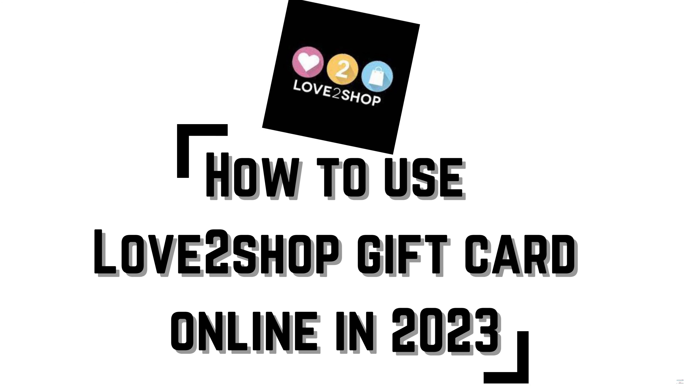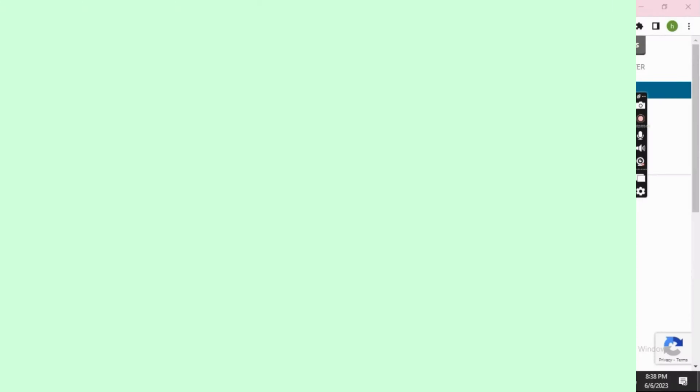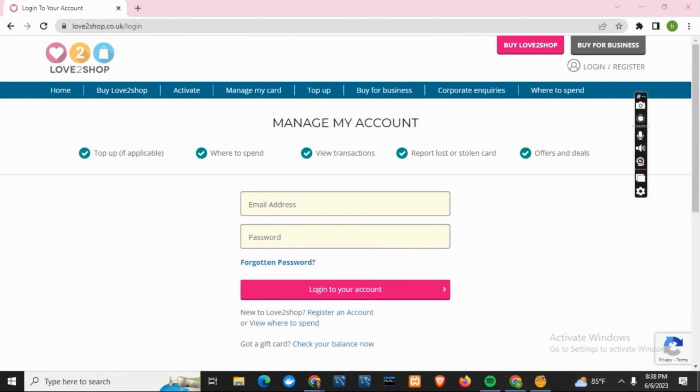How to use Love2Shop gift card online in 2023. Hey guys, let's get started. First of all, open any of your browsers and search for love2shop.co.uk. Once you do so, you will see this page.